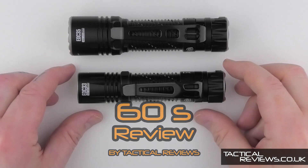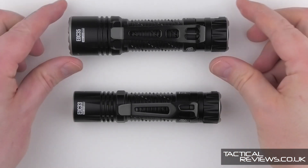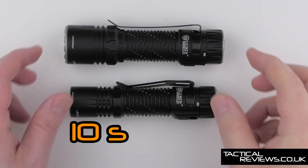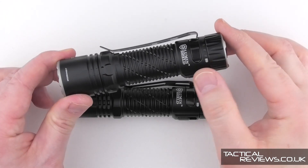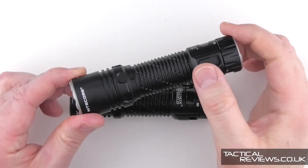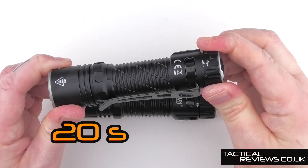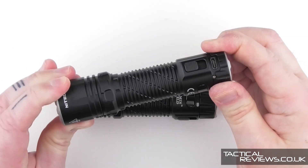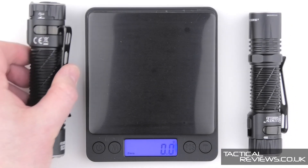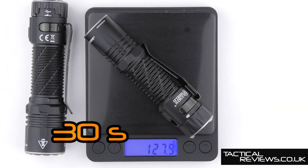Nitecore's new EDC-33, a 4000 lumen light, and the EDC-35, a 5000 lumen light. Both of these two new lights feature the lumen shield wall of light, and a physical lockout switch, and a USB charging port beneath a rotating cover. The EDC-35 weighs in at 184 grams and the EDC-33 at 128 grams.